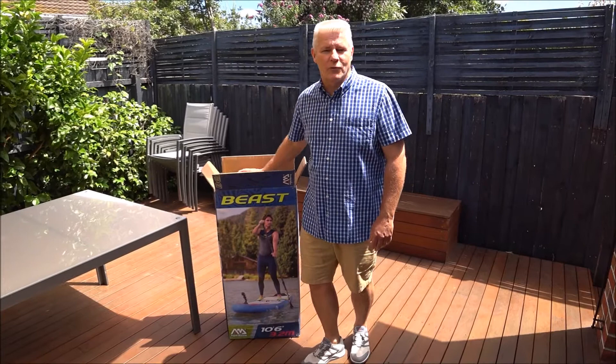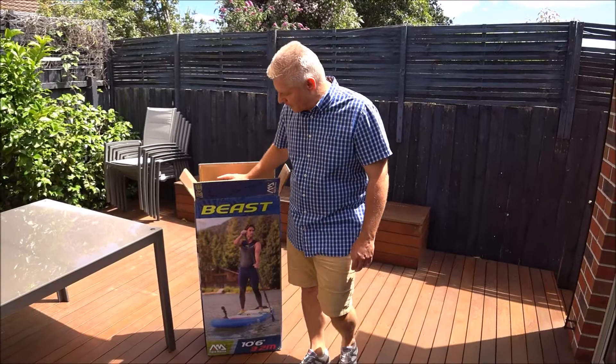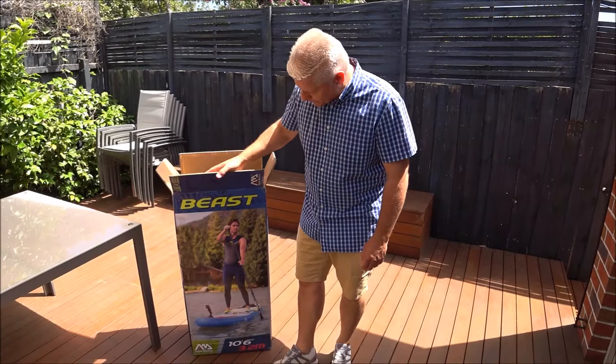Hi everybody, Graeme and Alex from watercooledsup.com.au with a quick unboxing of the new Beast, which is a brand new board from AquaMarina for 2018. We're one of the first people in the world to get our hands on one of these for a review. Can't wait to get it in the water.